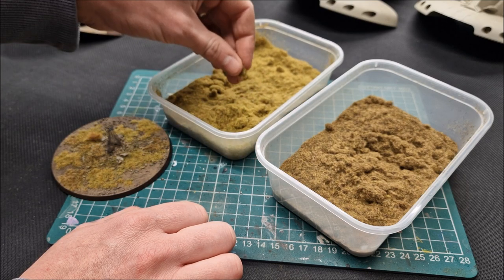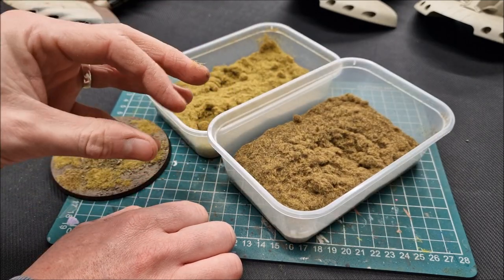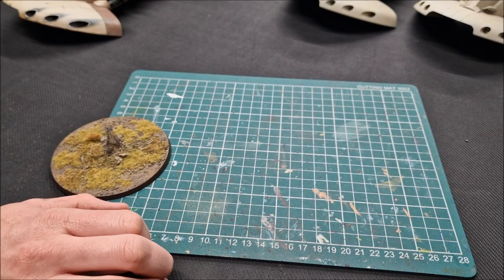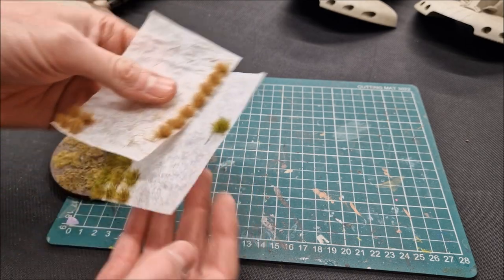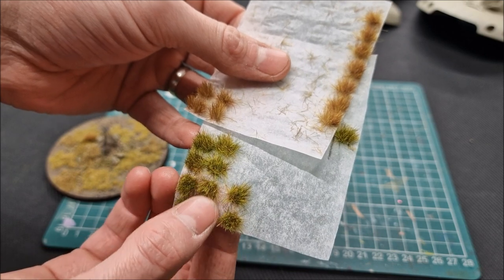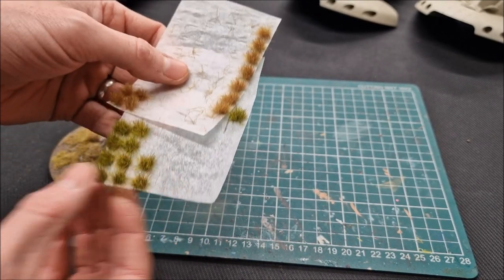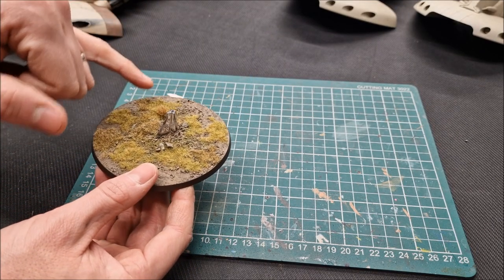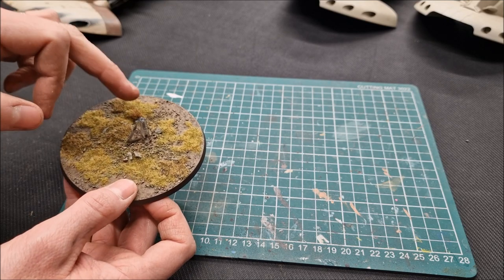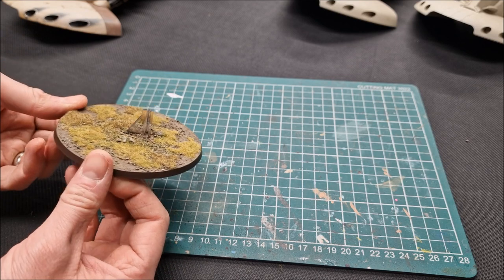Six-millimeter flock — you can find it on eBay or your hobby store in many shades. I also use two different shades of grass tufts. There's a parched kind with some green and a full dead grass with very little green. I use PVA glue: dip the tufts into the glue and plant them onto the base. I didn't use many tufts since the model covers most of the base, saving them for other models.